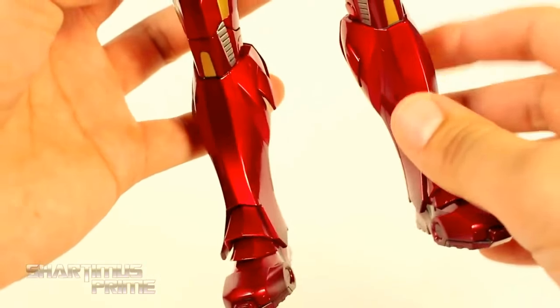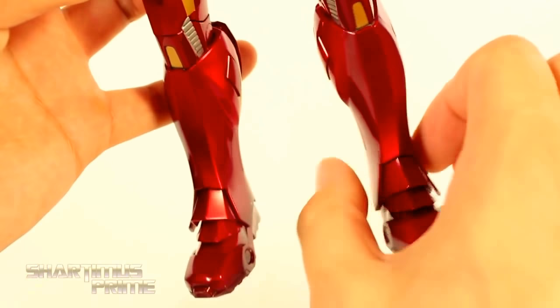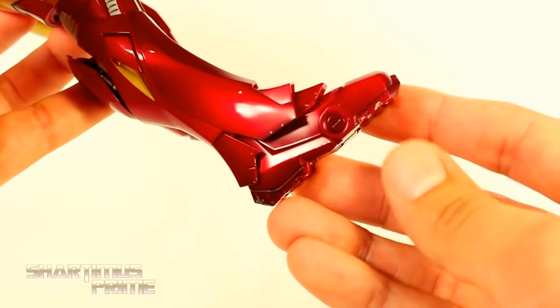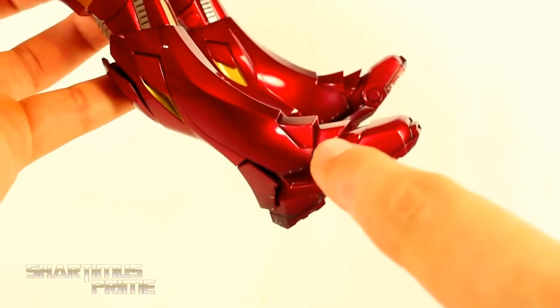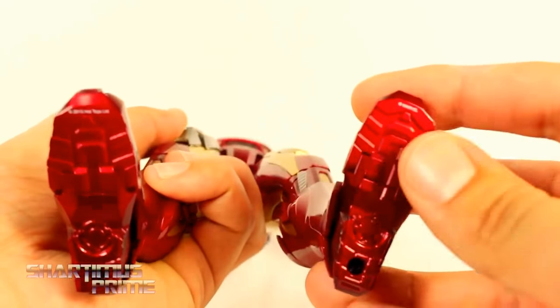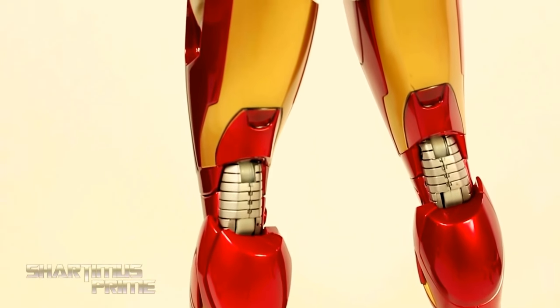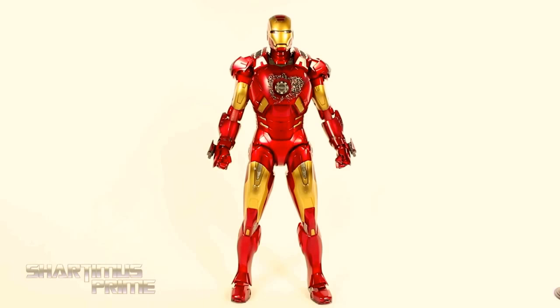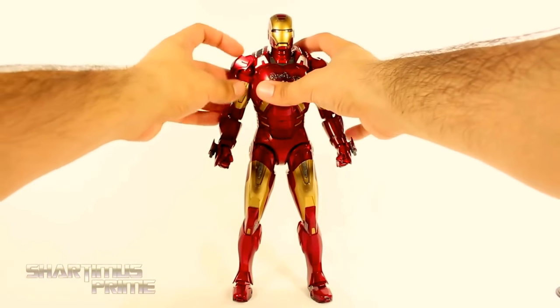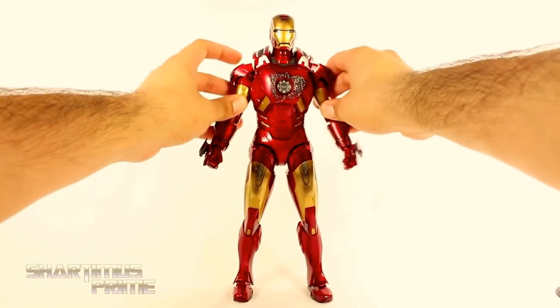My biggest gripe about this figure is I feel like his calves and ankles are a little too skinny — I don't remember them looking that skinny in the movie. But it's really not a big deal compared to everything else I like about it. I just love the little attention to detail with all these little nicks and stuff. He does have treads at the bottom. Here's a last look at the back of the figure — I love how the joints have those silver pieces in there.